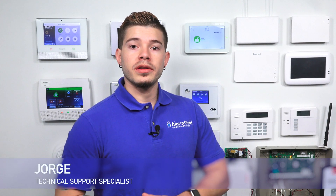Hey, DIYers. I'm George from Alarm Grid. Today, we're going to be going over the Qolsys Panel 2 and the ZigBee compatibility.